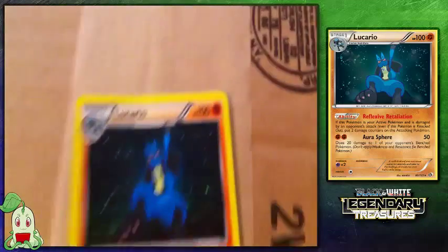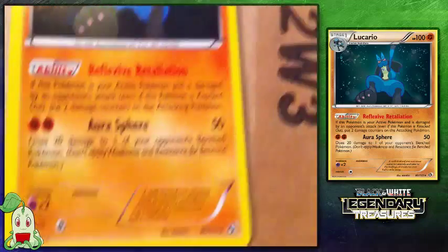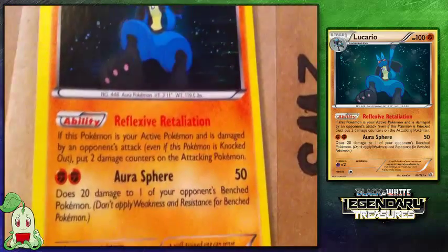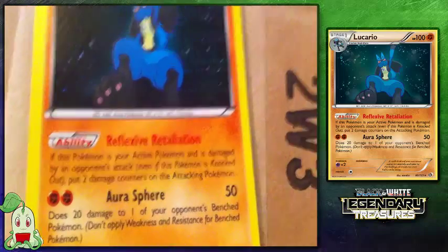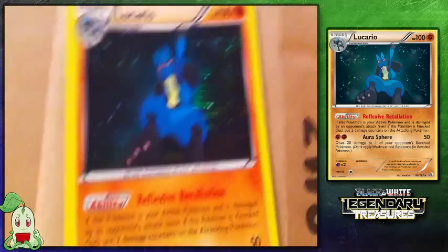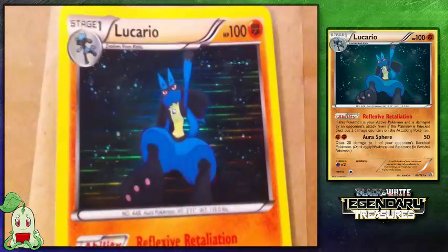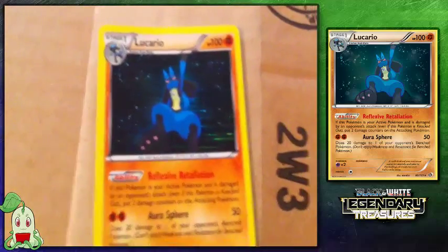I also got this Foil Lucario card. It is a rare card from the Legendary Treasures set. It knows Reflexive Retaliation and Aura Sphere. Awesome card — not crazy about the art, but I do like that it's foil. I really needed that card.